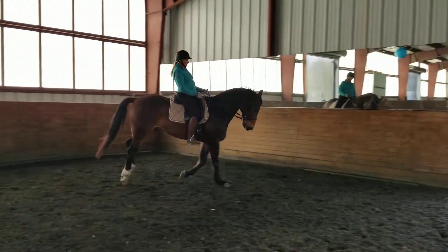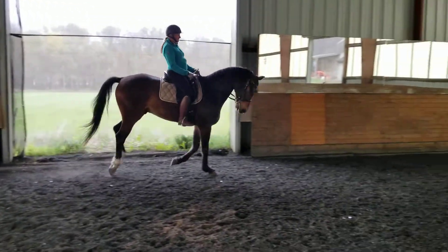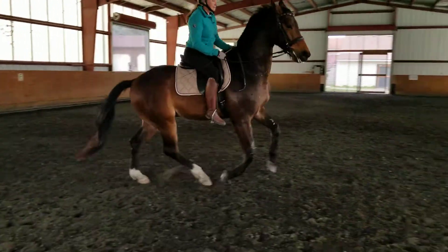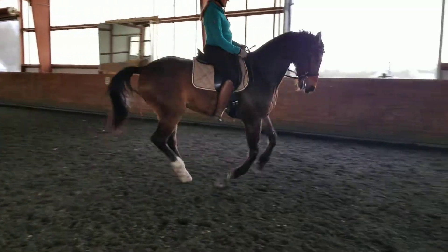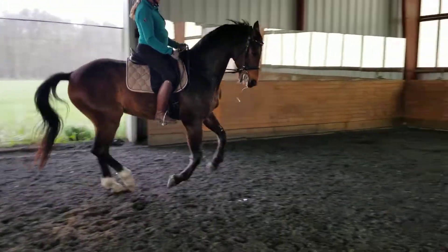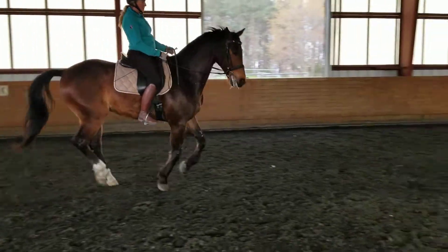Sit down, sit down. Oh beautiful, smaller circle. Good, really good. Give him round, yes — super, super. Flex him a bit more at the top of the neck to the right. Yay, really good!